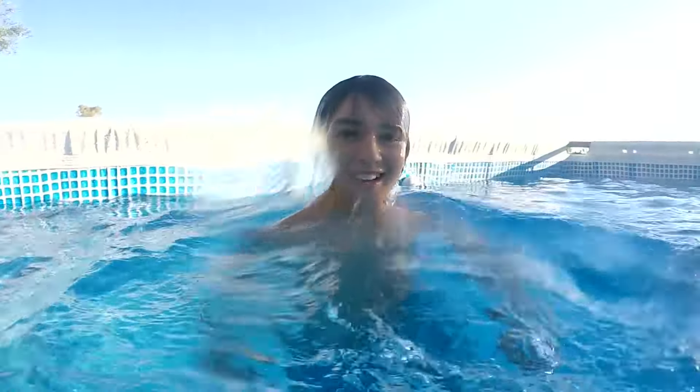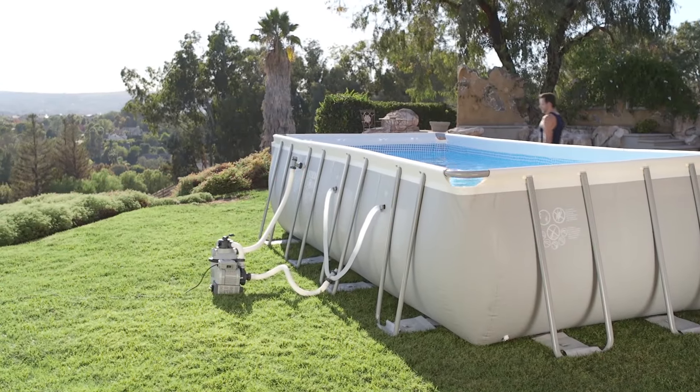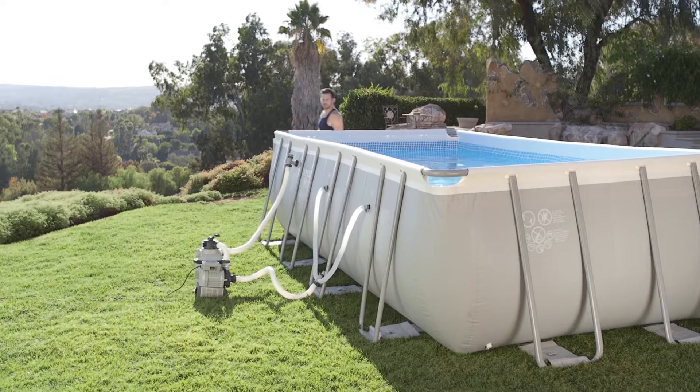Experience clean and fresh pool water with very little maintenance. The choice is clear. Intec's crystal clear sand filter pumps.